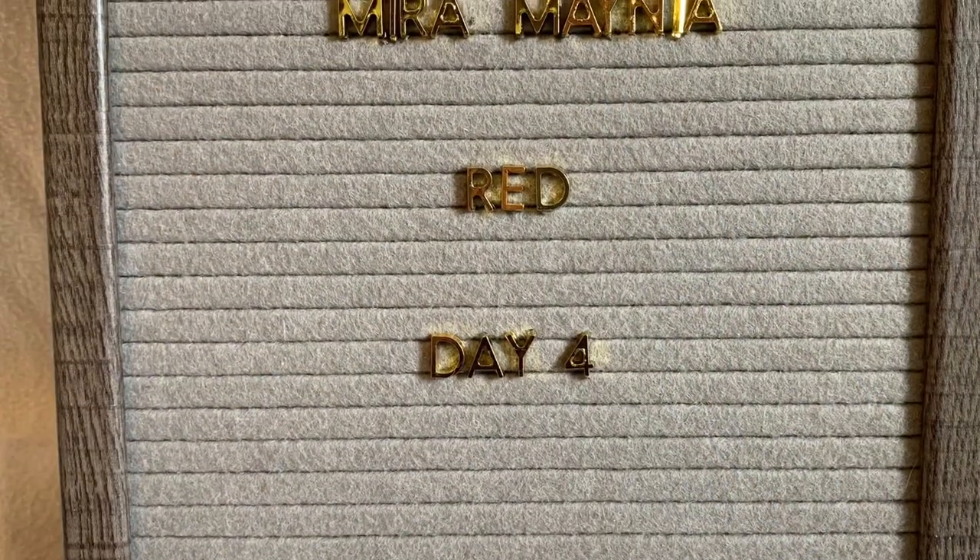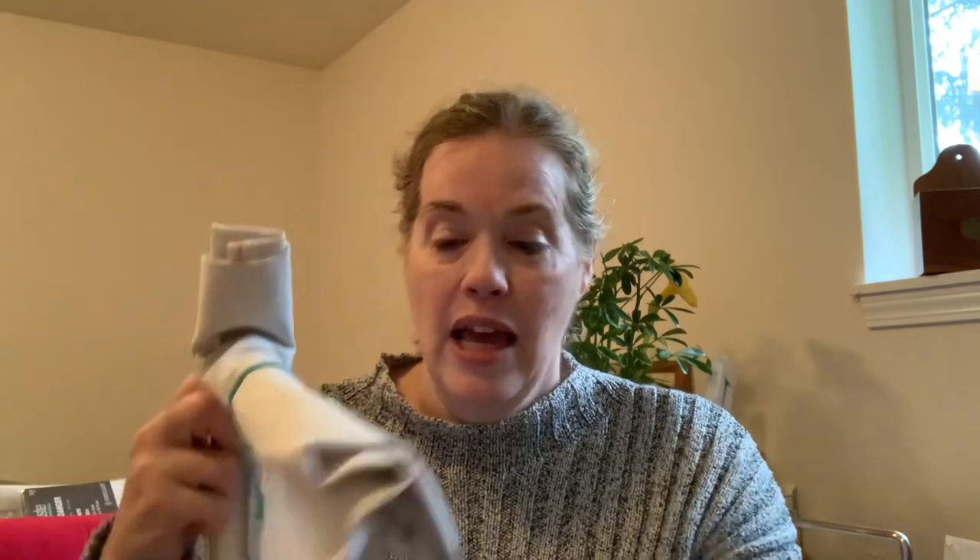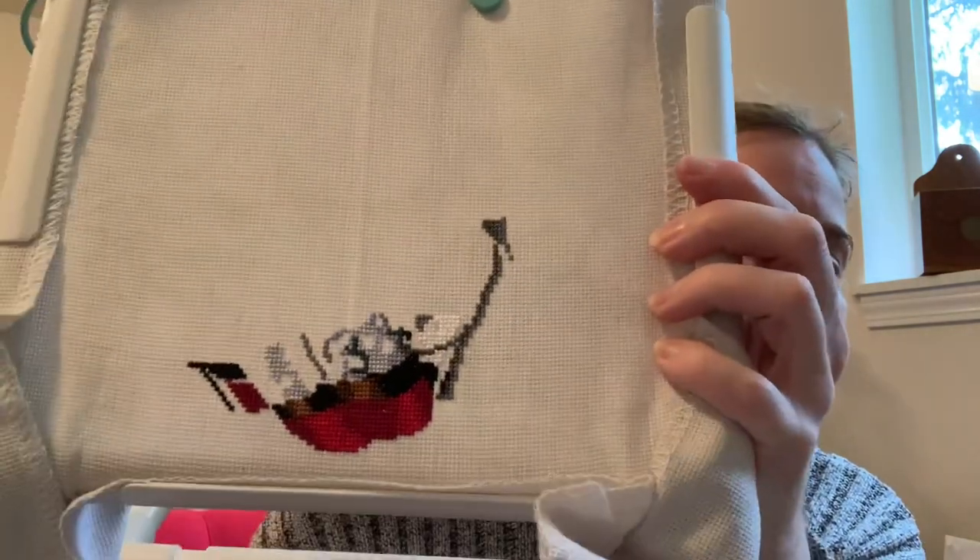Hello, floss tube friends, welcome — today is Friday, May 7th, the fifth day of the first Mirror Mania vlog. As a reminder I'm working on Red. Last night's progress was not a lot. First I had to do a little frogging and even though I didn't have many stitches in, they were so entrenched between other stitches that it was really hard to pick out.